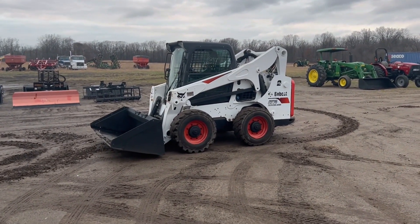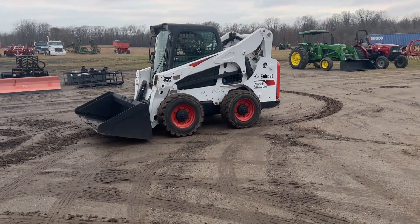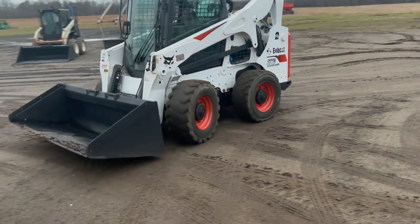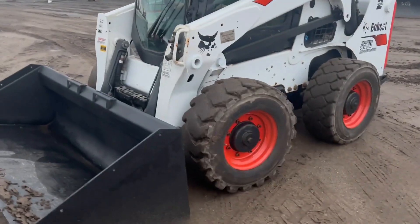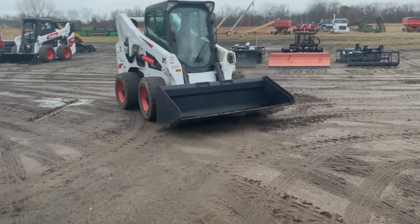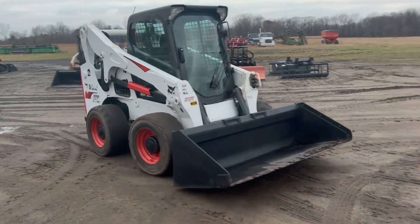I'm going to do your all-wheel steer for you here. I'm going to switch it around. Get your all-wheel steer. Switch to low. Fan controls.